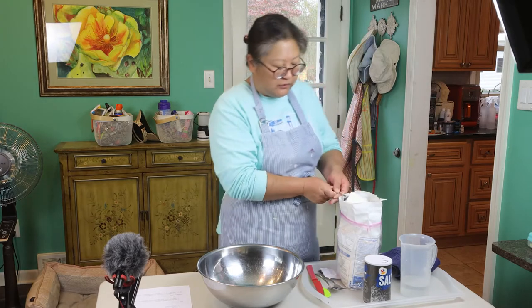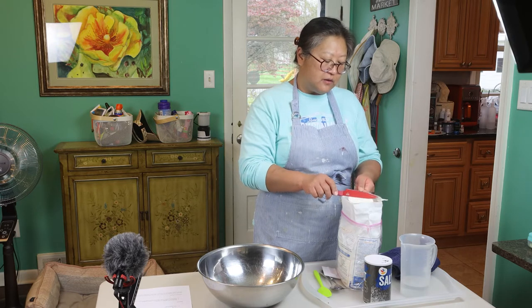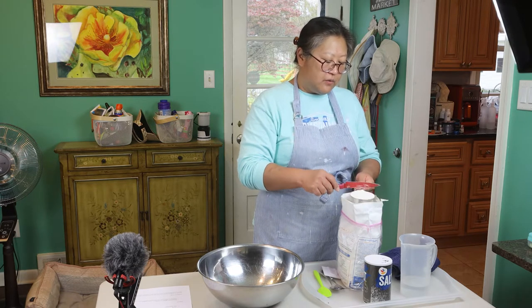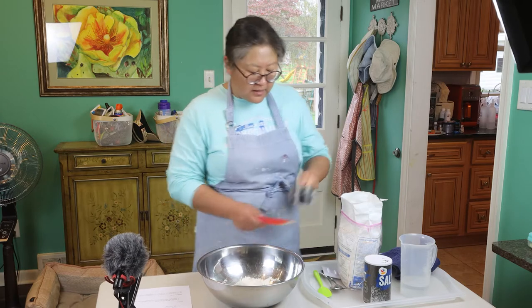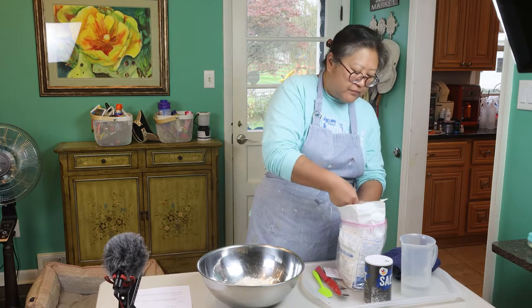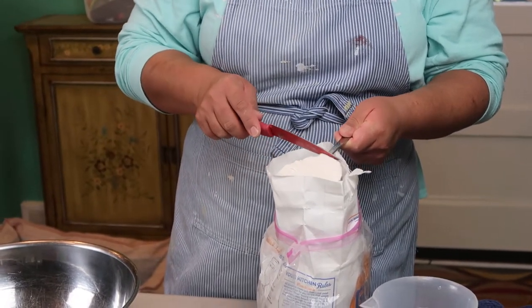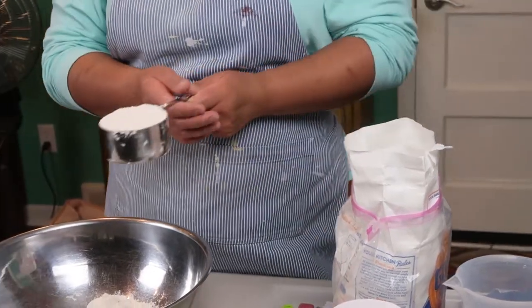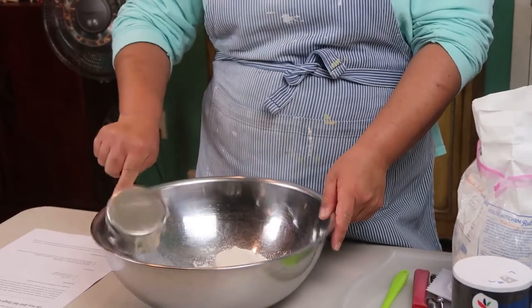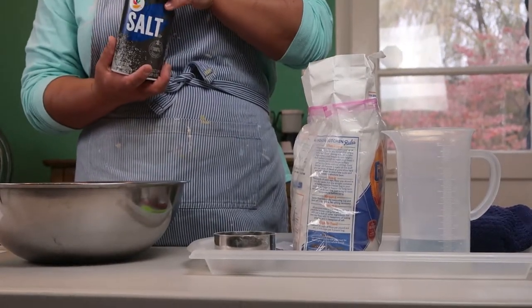When you measure out flour, put the flour in the open container. Take the back edge of a knife — as long as it's straight — and level it off to get exactly one cup. That's one cup. Let's do another cup. That's two cups, and now the salt. The salt is one cup of salt.